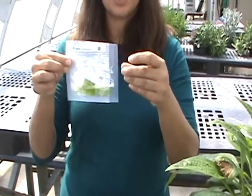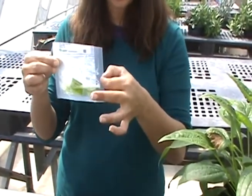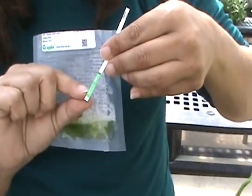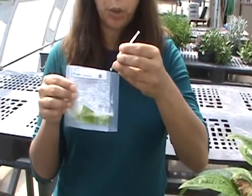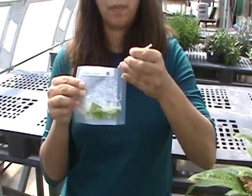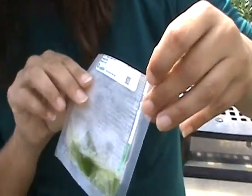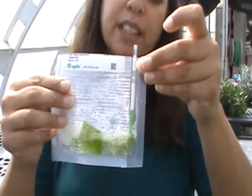Now we're ready to go ahead and insert the test strip. You can see the bag has an empty spot where there's no mesh — this is where you're going to insert the test strip. The test strip is marked so you're not supposed to submerge it any further than that white line. I'm going to go ahead and submerge my test strip, making sure not to push it in any further than that white line, so it's just under the solution up to the white line. Now we have to wait to see the results.